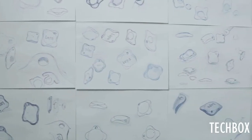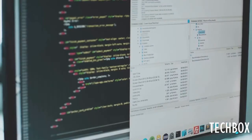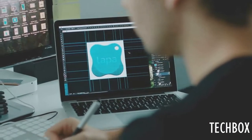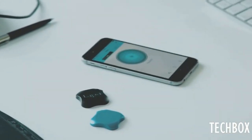Hey guys! When it comes to your things, good enough isn't enough. Be it performance, distance, battery life, or the trials of day-to-day use — we've devoted endless time to all these details, guaranteeing that no obstacle will get in your way. With its unique design, Lapa fits every lifestyle, every situation. Get your Lapa now and live your life worry-free.